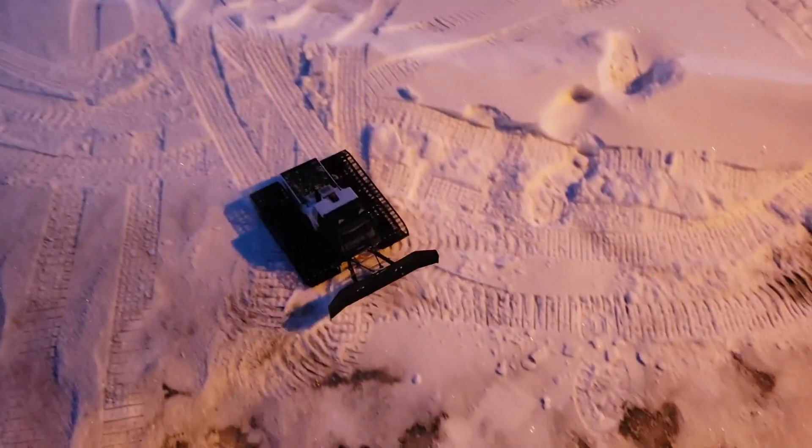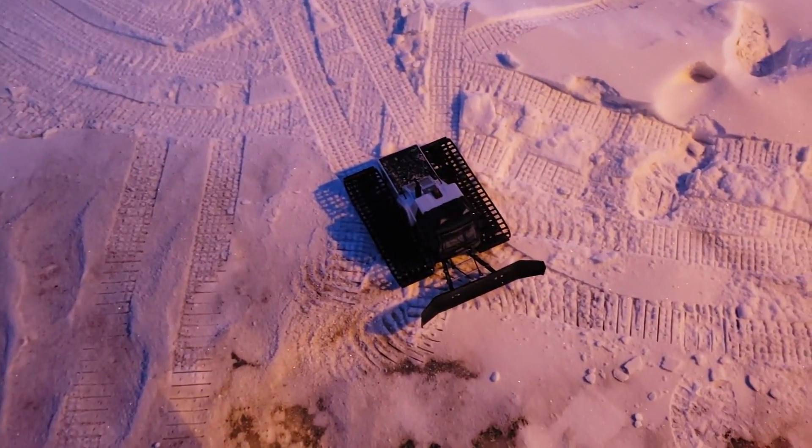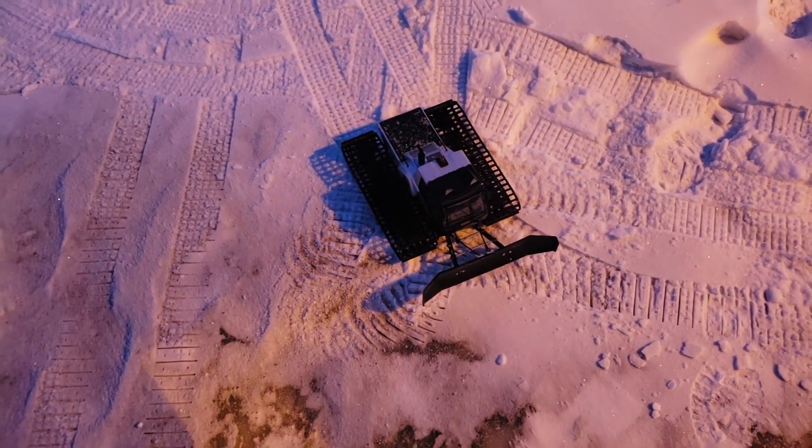Anyway, it's like minus 29 wind chill right now and my fingers are going numb, so I'm calling this a video. Until next time guys, we'll see you — bye!